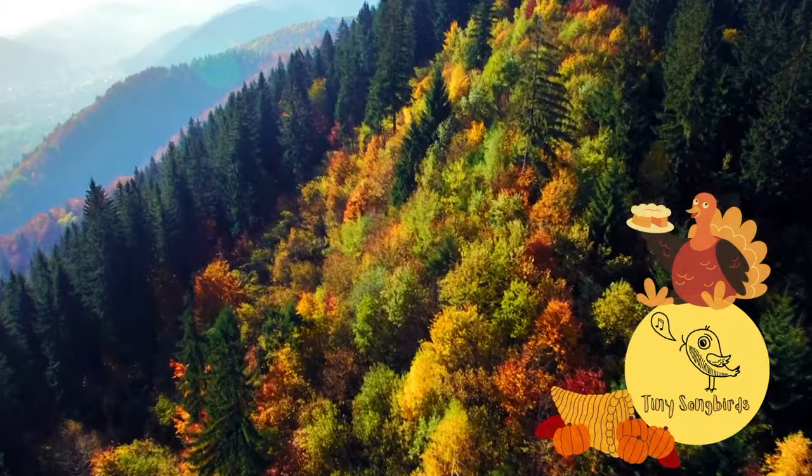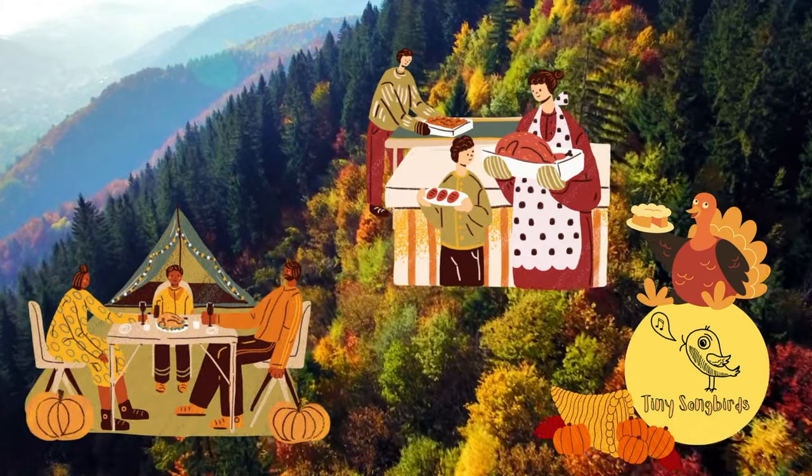Hello Tiny Songbirds! Today we will be singing songs all about Thanksgiving and the season of autumn.